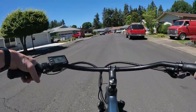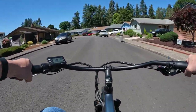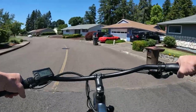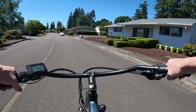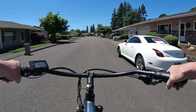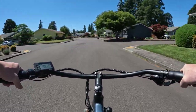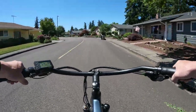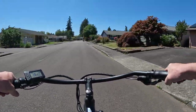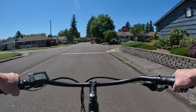The swept-back handlebars give it that old-school look which I really like. I like the style — it's to each their own, but I like the positioning for seating. I don't want to be hunched over — I want to sit more upright, and with these handlebars it does give you that upright positioning. For me it feels nice and comfortable riding.